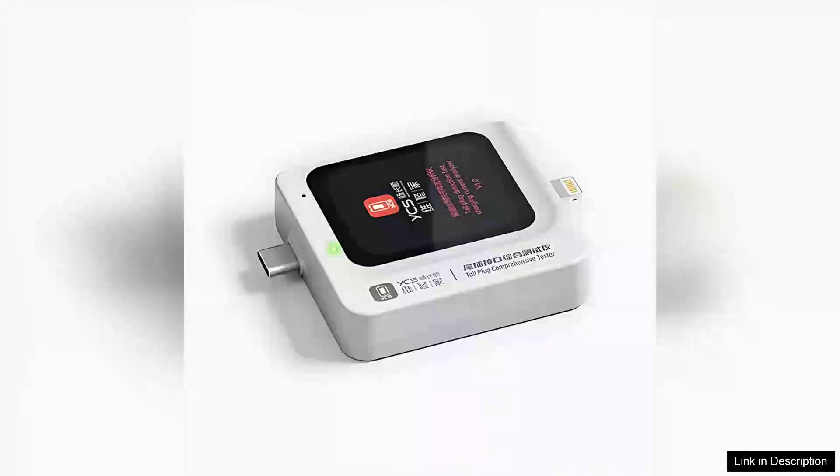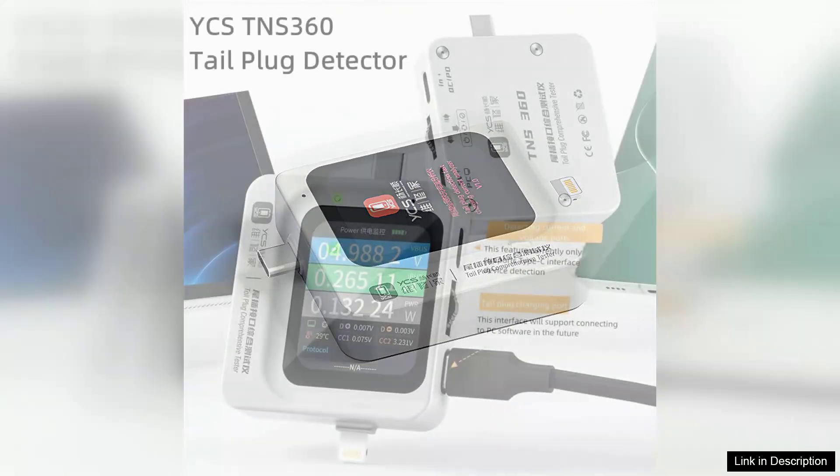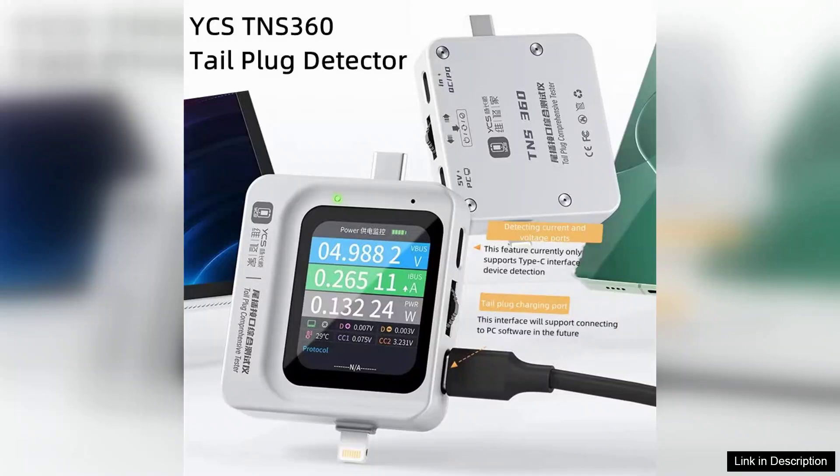The YCS TNS360 Multifunctional Mobile Phone Tail Plug Tester is a highly versatile device designed for professionals in the mobile repair and testing industry. With its capability to handle a voltage range of 30V and a current of up to 5A, this tester is well equipped to perform a variety of functions with ease and accuracy.